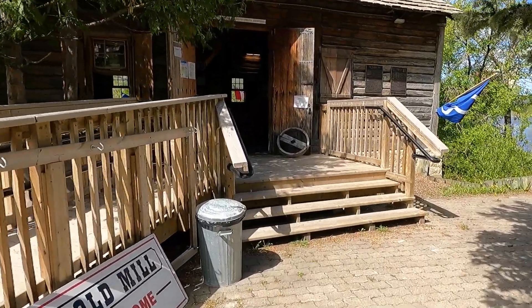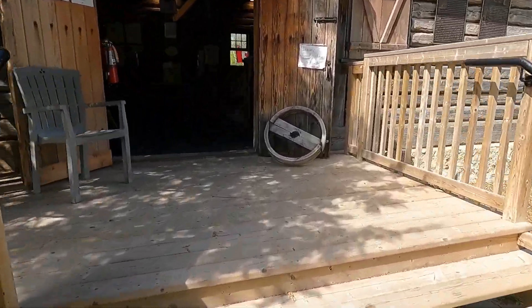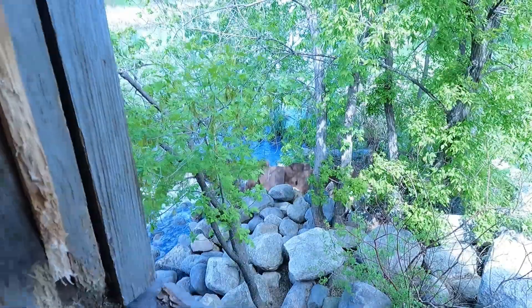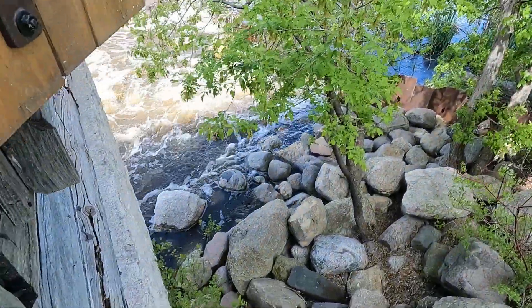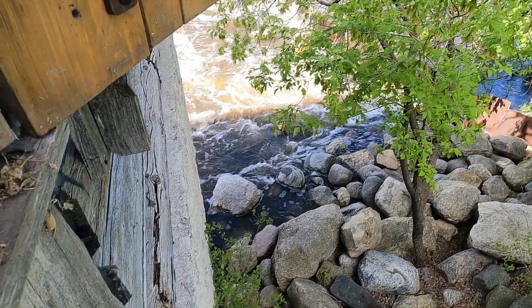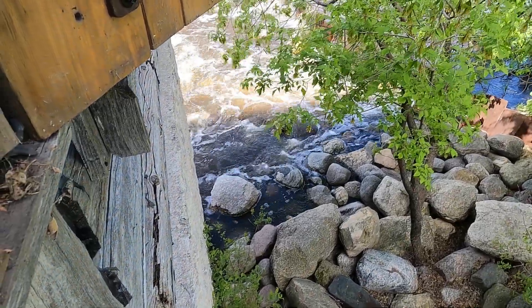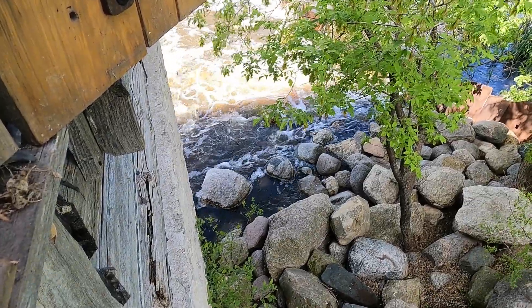Looks like there's a group of people over there, maybe a school group or something. I'm going to see if I can go through the mill here. Well, they've got some millstone examples out here. You can see they've got the grooves in them too — I think that helped with the cutting edge but also helped sort of let the flour kind of come out the side of the stone.